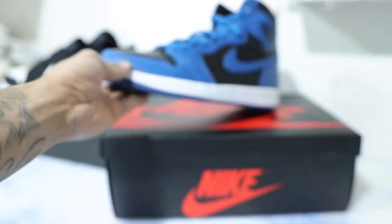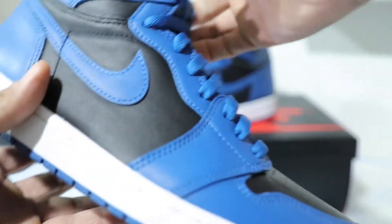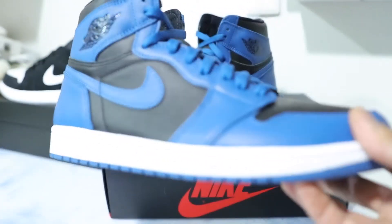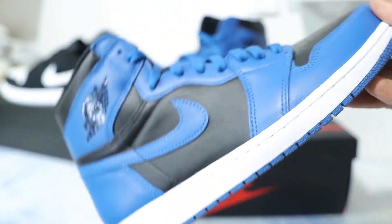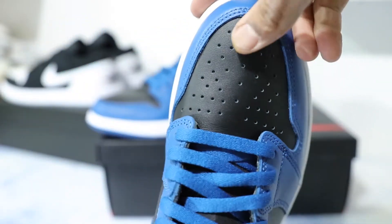Let me know what you guys think of the Marinas. I just feel like they kind of dropped the ball in the sense of the quality inconsistency. The Shadow 2.0s had the Nubuck, the Pollens were all leather but had the tumbled leather, and then you got these — they're all leather, but the leather quality, to me, is just not there.